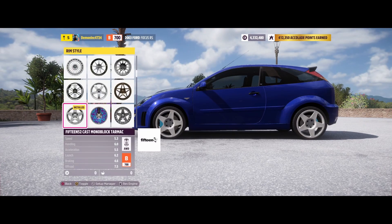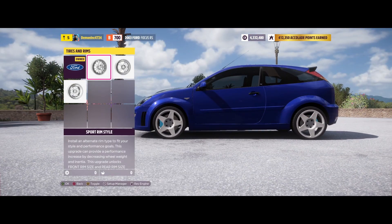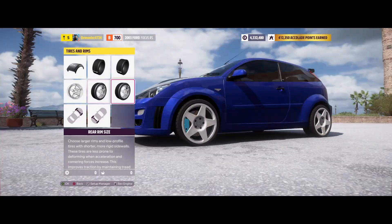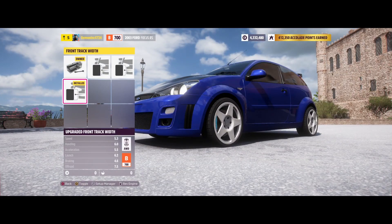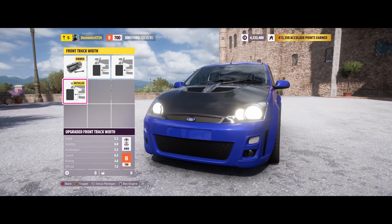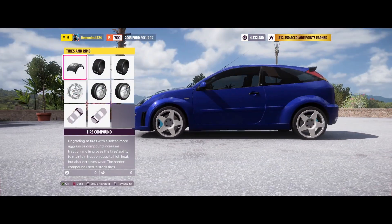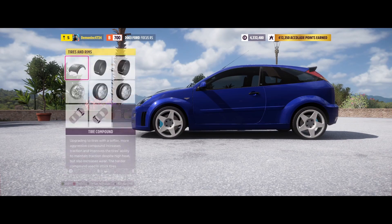For the wheels, I put on 1552 cast monoblock tarmac rims, increased to 19 inch because I like the way it looks. I changed the track width to maximum — I just like it when it's a bit flush or pokes a little from the body. Also, the tires are rally tires, so I did put the rally tires on as well.